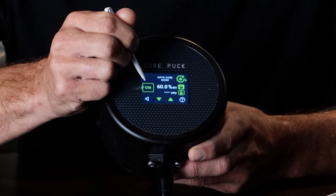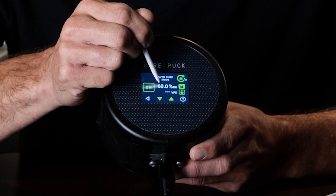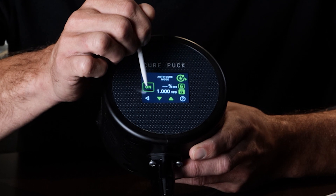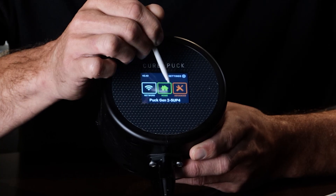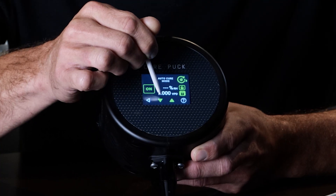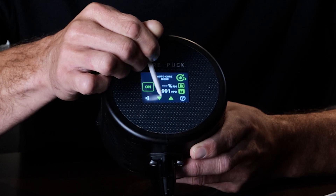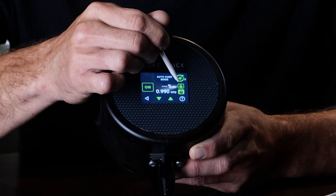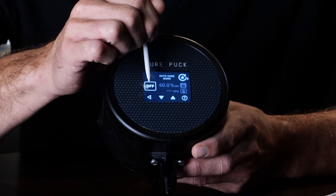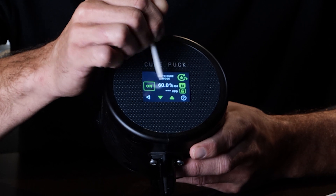Top corner is auto cure mode, which has two options: you can cure based on RH or VPD. Out of the box it's curing in RH mode. Switching to VPD mode sets it to 1 VPD. A VPD of 1 is a good place to start, or a little lower — 0.90 also gives good results. Every screen has a help menu for more insight. You can turn auto cure on and off; in most cases, you'll want it left on.